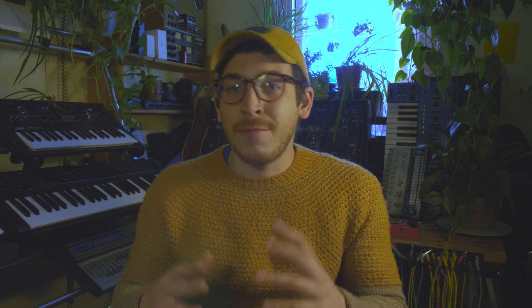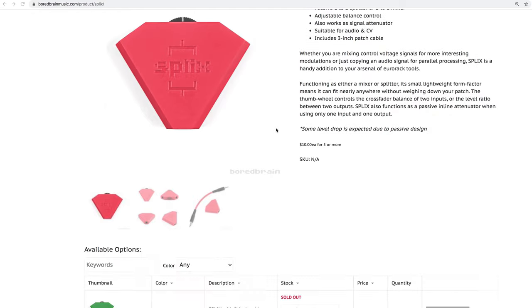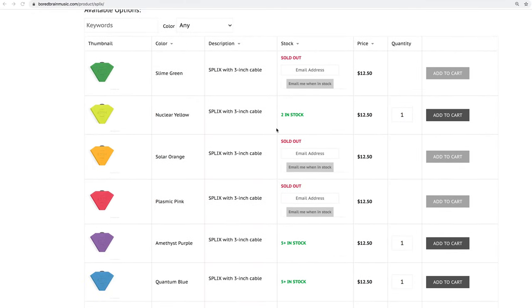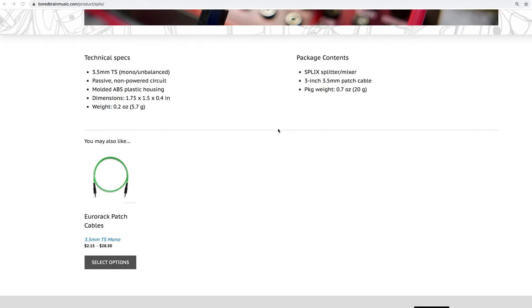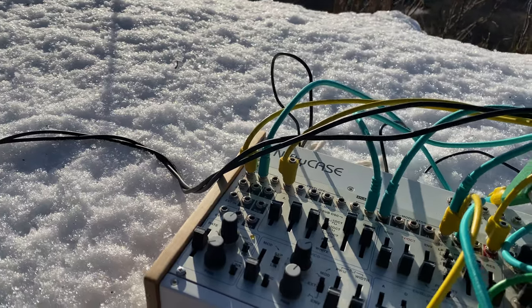Number one: Bored Brain Splix. The first item on my list is something I discovered recently and I've been getting a ton of use out of. This is the Splix, made by Bored Brain. It's an inline passive attenuator for Eurorack that has two inputs, a potentiometer knob, and an output jack, and they come with little patch cables. It's a great way, if you don't have enough attenuators in your system, to take a signal that's too strong, attenuate it, and send it to its destination. But that's not all — I also discovered you can mix two signals together, and the potentiometer knob becomes a blend between the two: 100% one signal on one side, 100% the other on the other side, or 50/50 in the middle and anything in between.